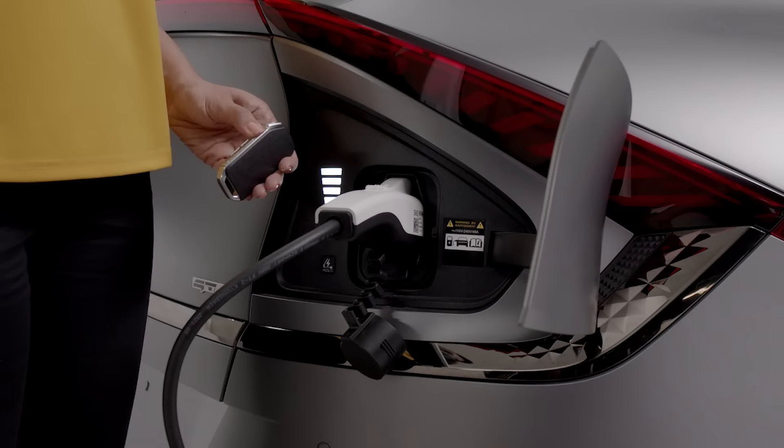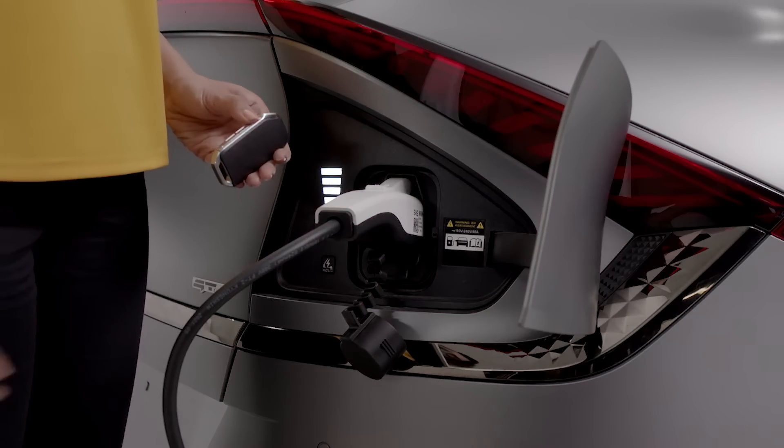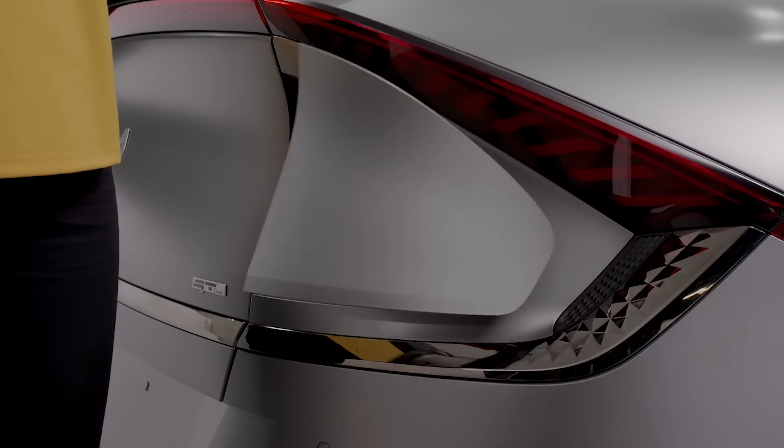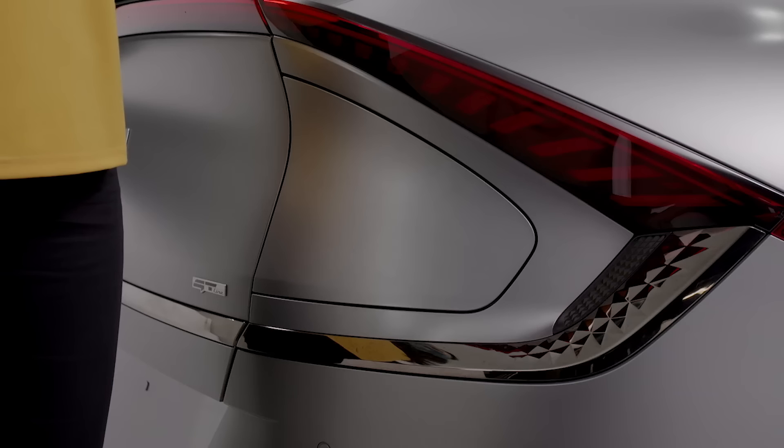When charging is complete, make sure the doors are unlocked, then remove the charging connector while pressing the release button. For DC charging, replace the charging inlet cover and close the charging door. That's it — you're done.